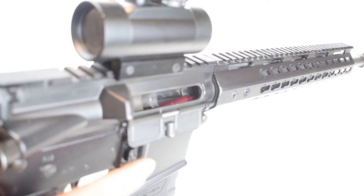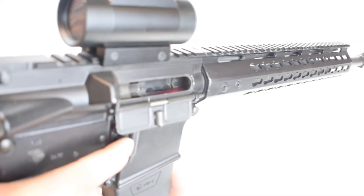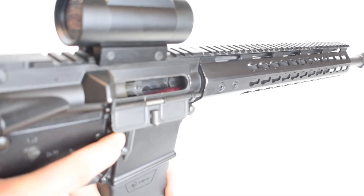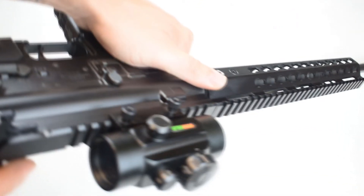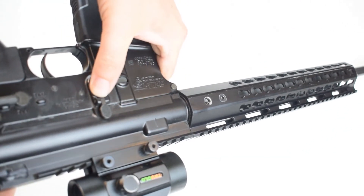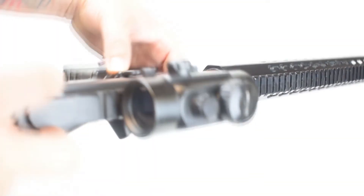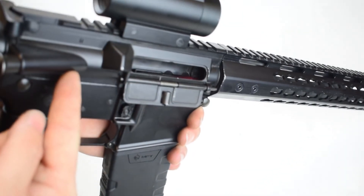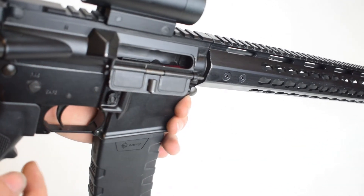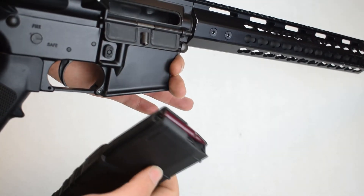The first thing we want to do is remove our magazine. We're going to hit this magazine release button right here — but that's really tight, we can't do it. So we're going to flip that firearm around, push down on this button, and pull our charging handle to the rear. By doing that, we lock the bolt to the rear and take the pressure off of the magazine and that top round. Now the mag should come out pretty easy.